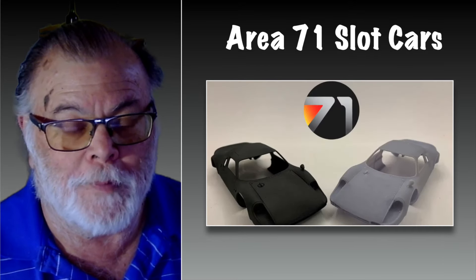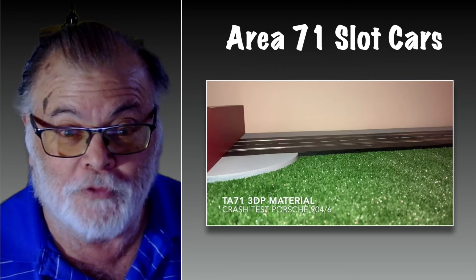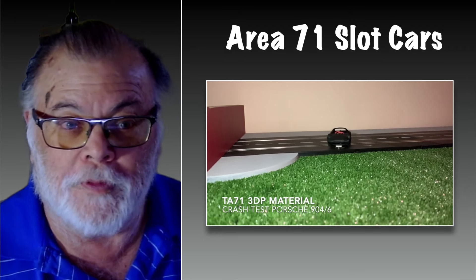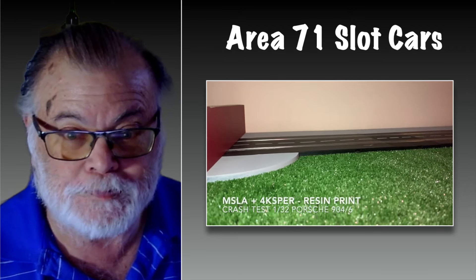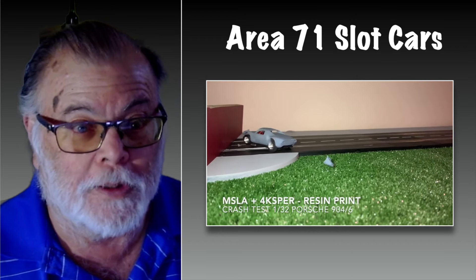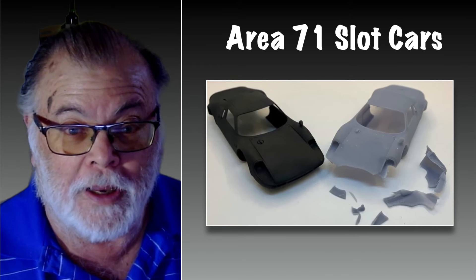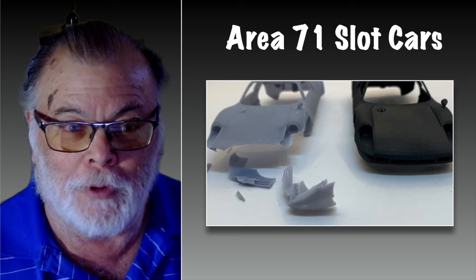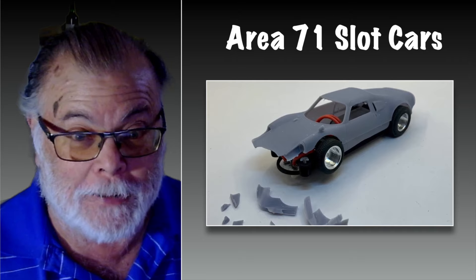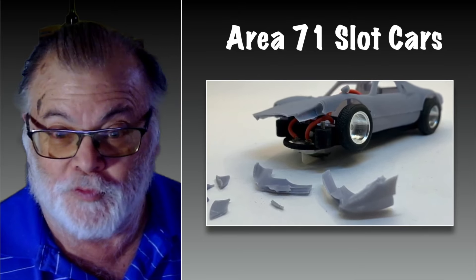In yesterday's video I mentioned we don't know how strong this is going to be and we'll have to wait and see when we get it on the racetrack. But they did send me a video comparing their material with a standard resin print, and it compares very favorably. We do know that a lot of people use resin printing at home and there are various types of resin, so I don't think your average resin print made specifically for slot cars is going to be that bad — but we know that the material Area 71 uses is very good.